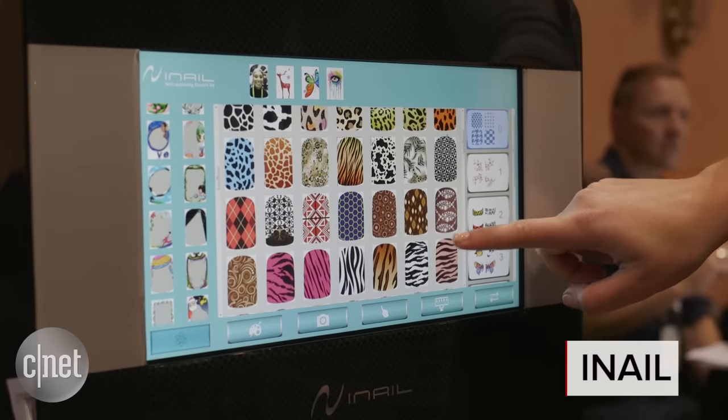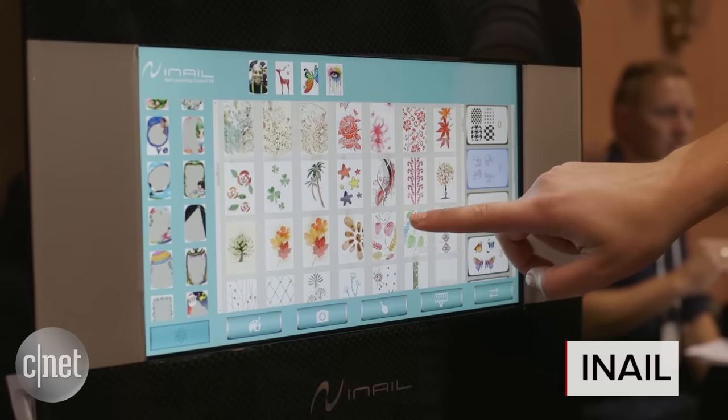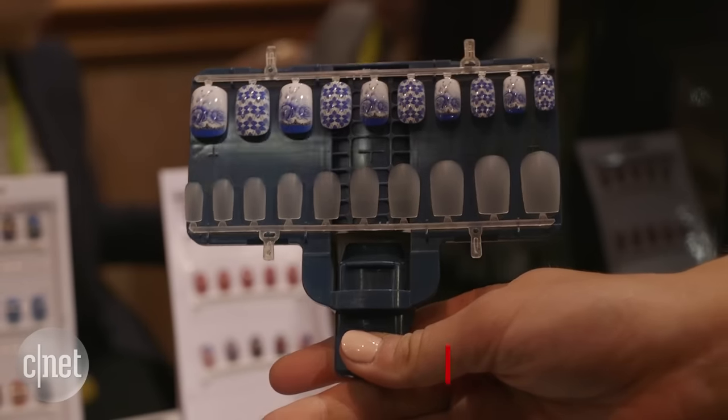You'll never need to wait in line at the nail salon again if you buy one of these. It's called the iNail Intelligent Printer, and yes, it prints directly onto your fingernails.